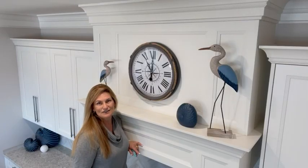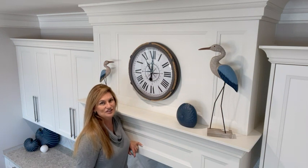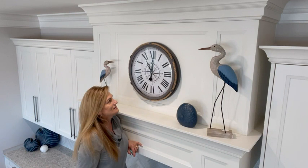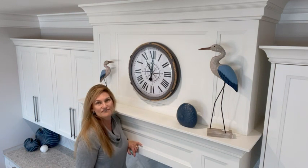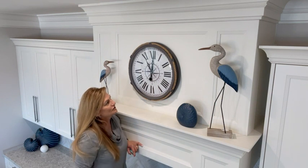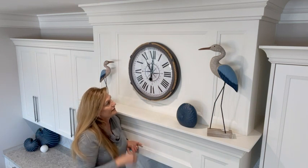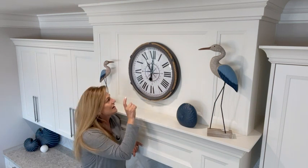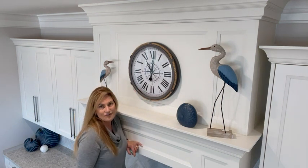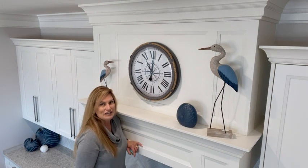Hi guys, this is Lisa from WTI and I'd like to show you the Aspire wall clock. This is in a distress gray finish. It has a beautiful little rope detail that goes around it, Roman numerals, and a nautical star in the center. I love this little nautical-themed wall clock.